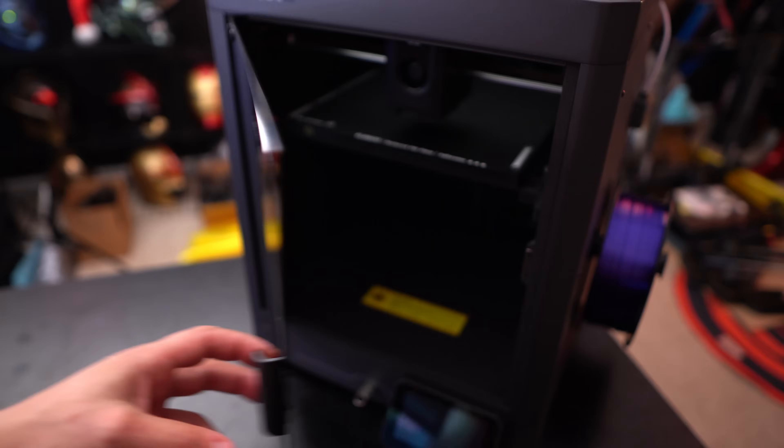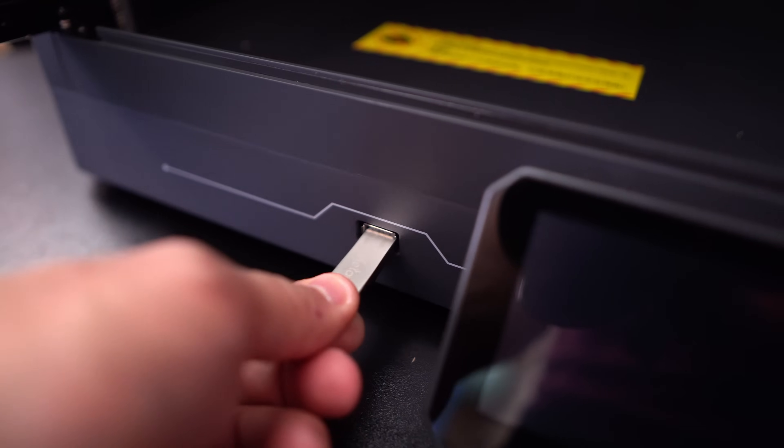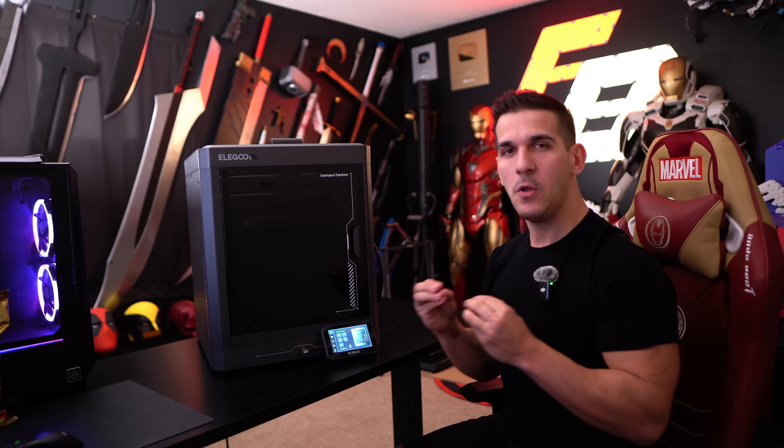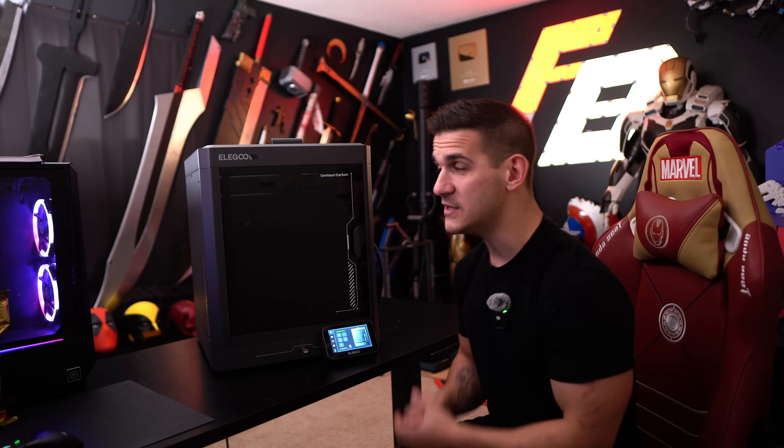Quick couple of caveats: this is not a full dedicated review video. I don't have enough hours on this printer to really give my full absolute opinion on it. Elegoo did send them out a little bit later than we wanted. They aren't on sale yet and we still don't even know the price, but it's going to be under $500. I'm doing this video here on this table because I'm in the process of moving, but I don't think anybody's going to be upset over that.